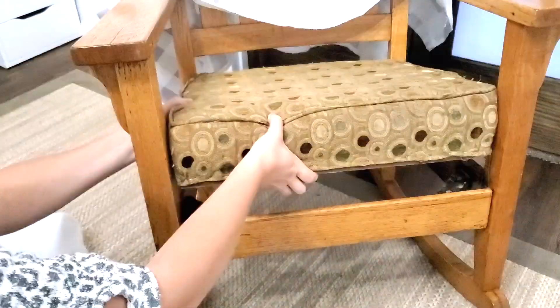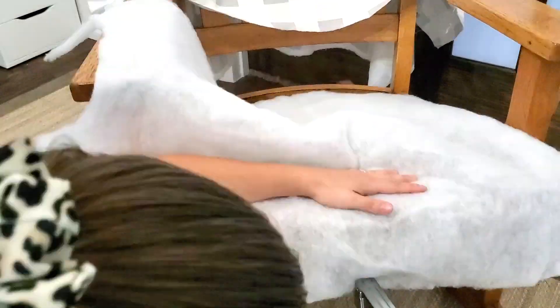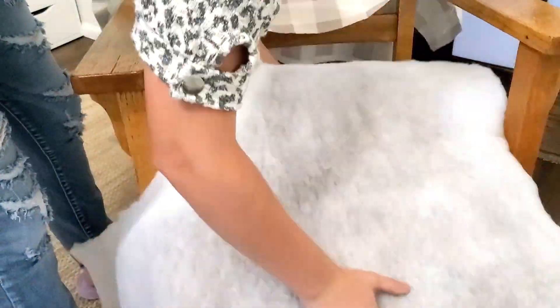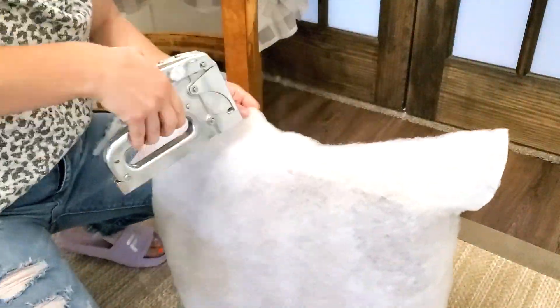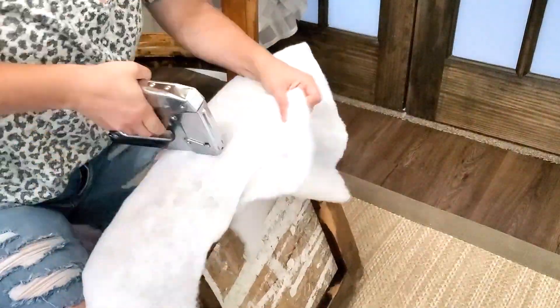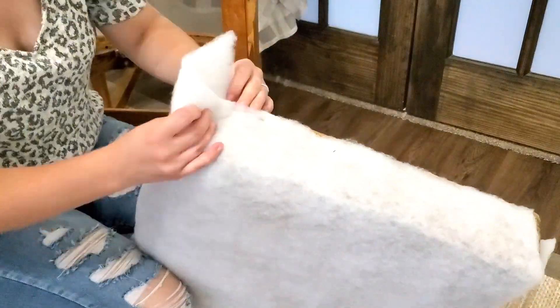All I did was iron my fabric first, then take the seat off and put on some new batting just to cover up those different textures that were going on on the seat. For the batting I used leftover pieces from previous projects, stapled it on each side, and then cut the corners off so that they didn't stick out under the fabric.